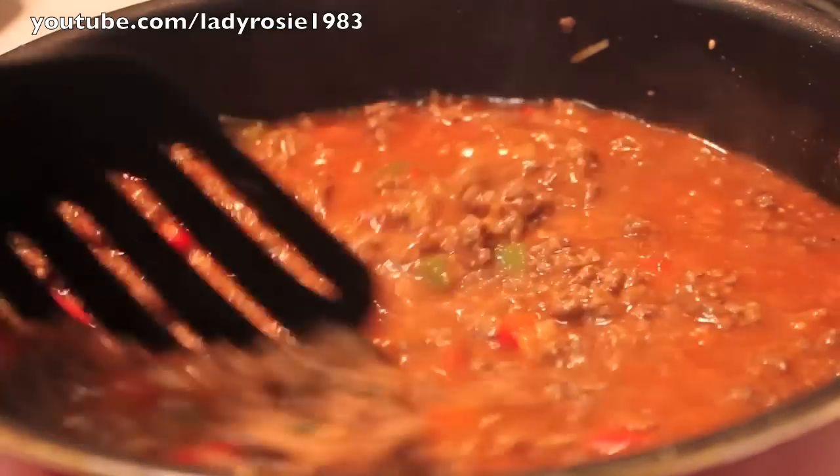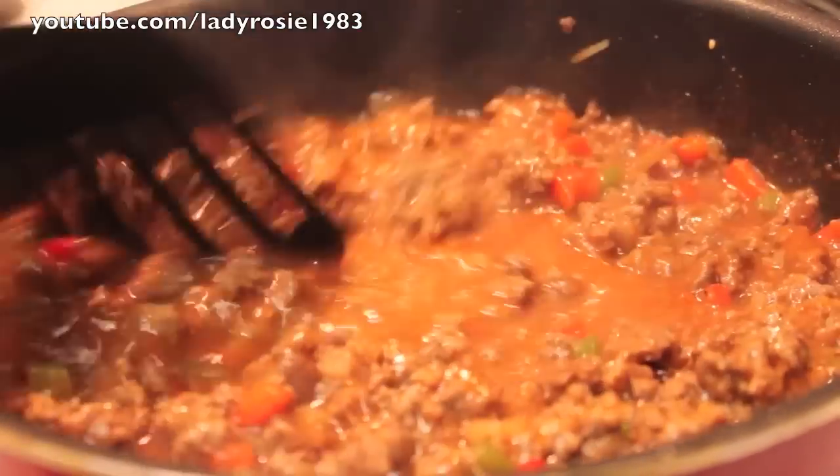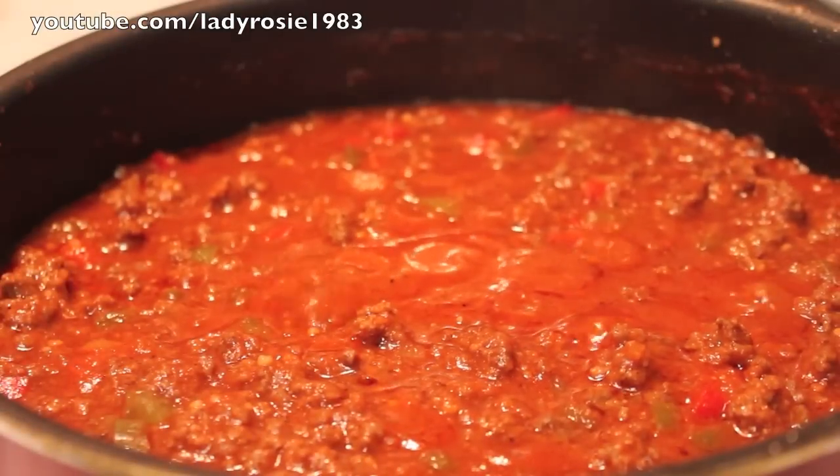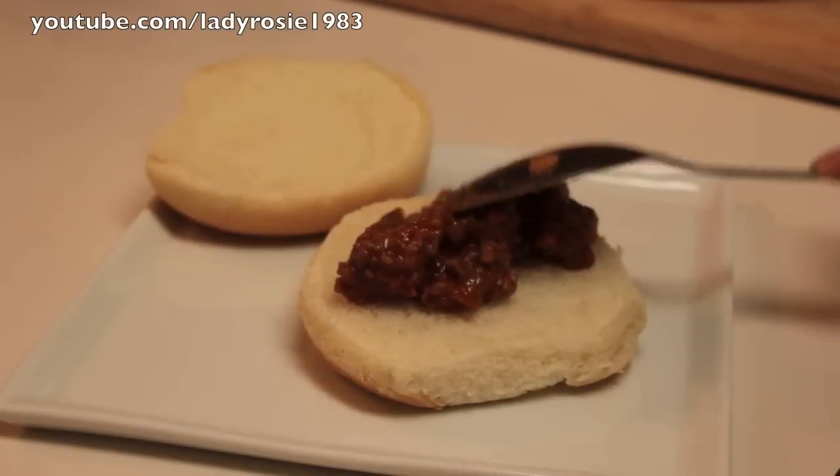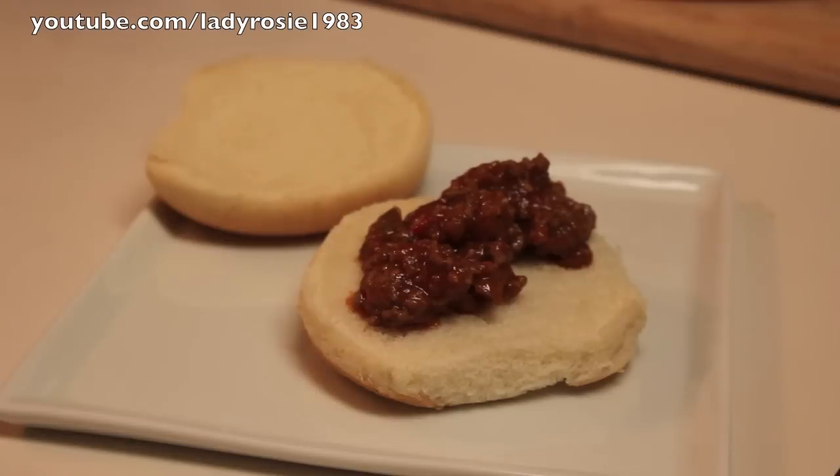And now I'm going to mix everything until it's nice and well combined. Now we're going to let this simmer over medium heat for about 15 to 20 minutes. And when done, you are ready to build your sloppy joes.